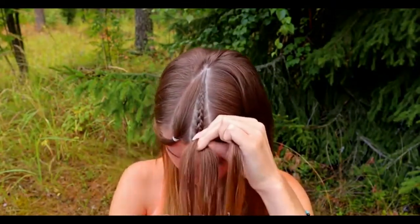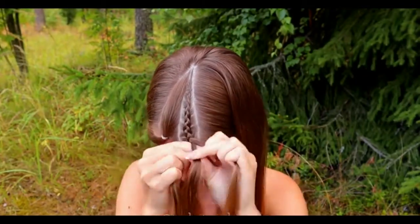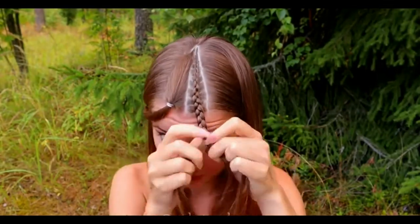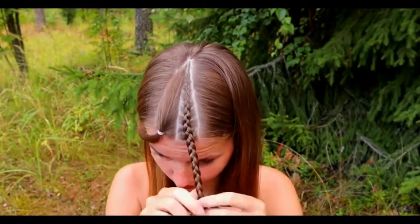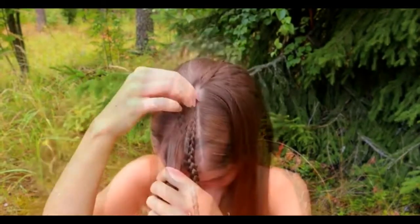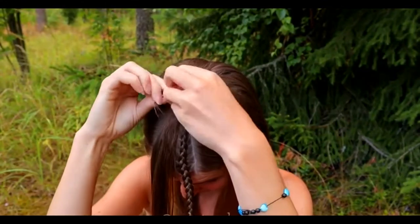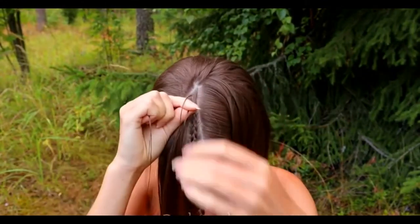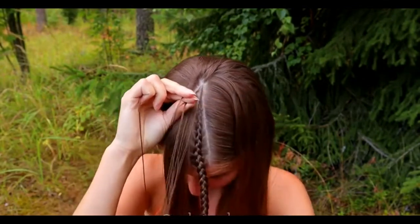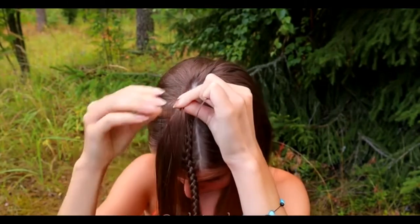When you add the last sections of hair, make sure that they stay tight and the braid will be close to your scalp. After that, continue braiding until the braid reaches the back of your head. Then repeat the same to the other section. Take a section of hair and separate it into three pieces. Then braid the Dutch braid, bringing sections from the side alternately under to the middle. Add hair from both sides of the braid.